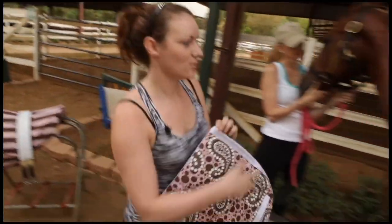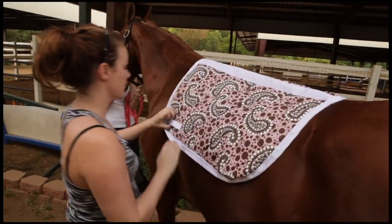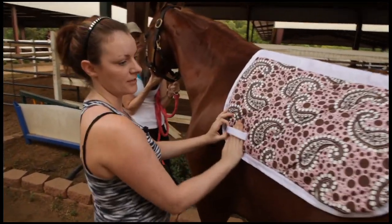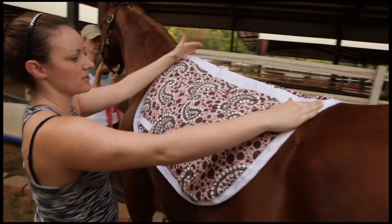The first thing we're going to do is set our saddle pad on and make sure that the things that hold your billets are in the front. You want your saddle to sit right in the center of your horse's back, starting at the withers.